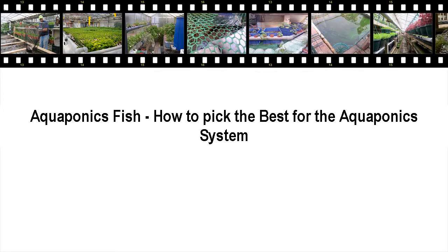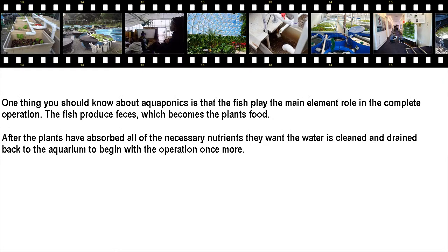Aquaponics fish — how to pick the best for your aquaponics system. One thing you should know about aquaponics is that the fish play the main element role in the complete operation. The fish produce feces, which becomes the plant's food. After the plants have absorbed all of the necessary nutrients, the water is cleaned and drained back to the aquarium to begin the operation once more.